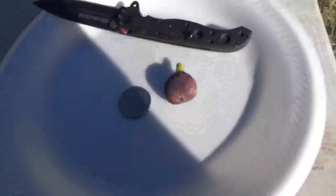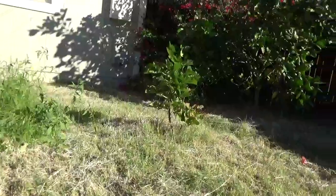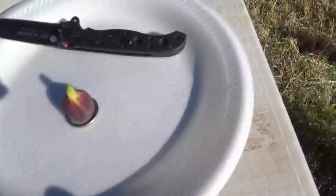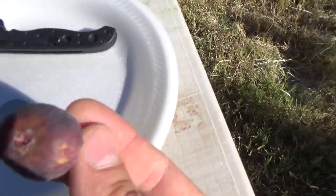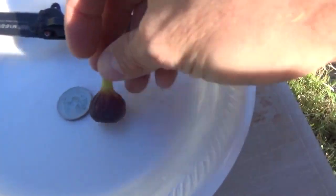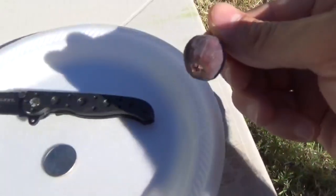It produced the first fruit ever for me just now, and this fruit is very small. I've seen pictures online of Scott's Black and the fruit is larger than this, so I think it's just because it's such a young, small tree — I would expect the fruit to be larger in the future. You can see it's just barely the diameter of a quarter at its thickest part. The eye doesn't really look open — maybe slightly open — almost looks like a small little black Madeira or something. Let me cut this open and see what the inside looks like, because the outside is small but it's a nice purple color.